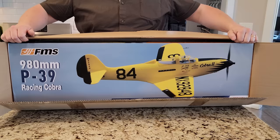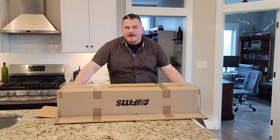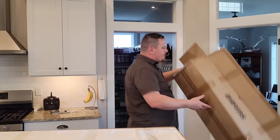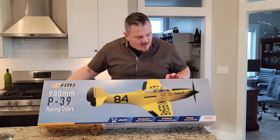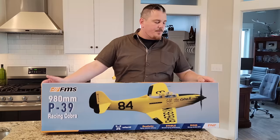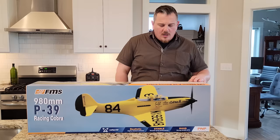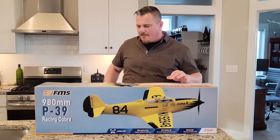We're gonna set it up and do the radio setup a little bit different today, because these things come equipped with Reflex. Most of the new ones - sometimes, like with this Viper, we ended up putting in a regular Spektrum receiver with AS3X and SAFE. We show you exactly how to do that in the Viper build, if you're looking at how to pull a Reflex out and prefer AS3X and SAFE. This is the 980mm P39 Racing Cobra in a beautiful yellow livery, with retracts, a powerful brushless 3648 770kV motor combined with a 70-amp ESC.